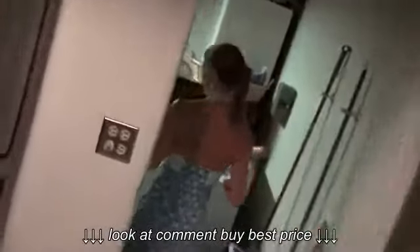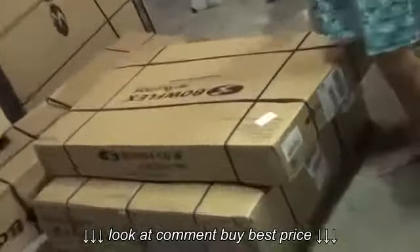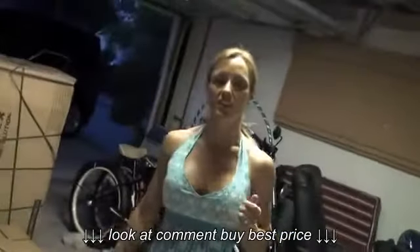Oh my god. Uh-oh. Right? Look at all this. Holy shnikes. Okay, just zoom in on the one box so you can see what it is. Got it — The Revolution. Yeah, so we're gonna try it out.